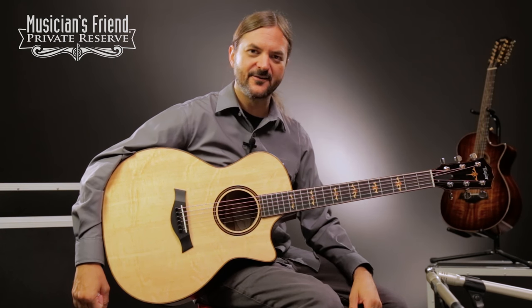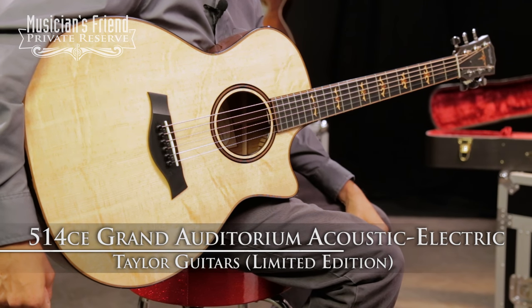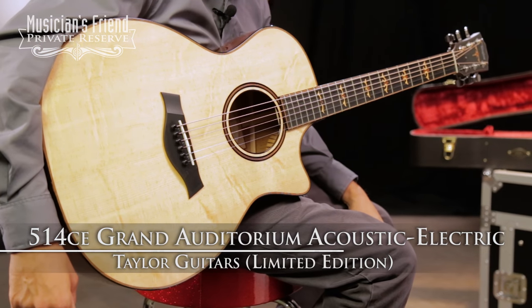Hey everybody, this is Brian at Musician's Friend Private Reserve, and I've got a great Taylor guitar with me today. This is the Taylor Limited Edition 514 CE Grand Auditorium Acoustic Electric.